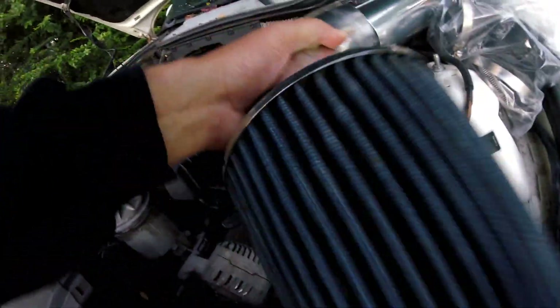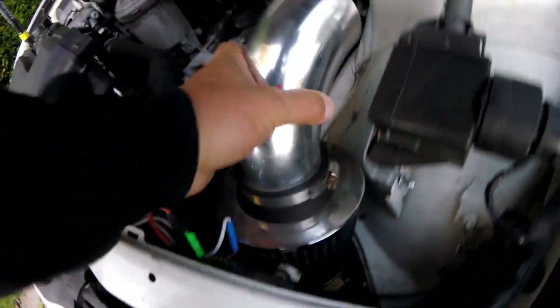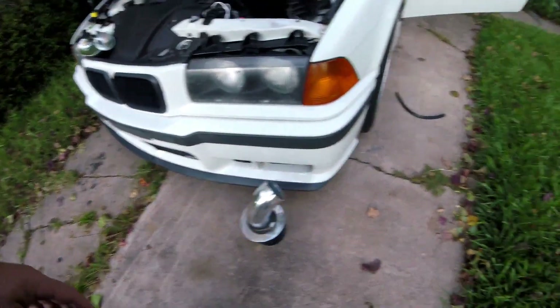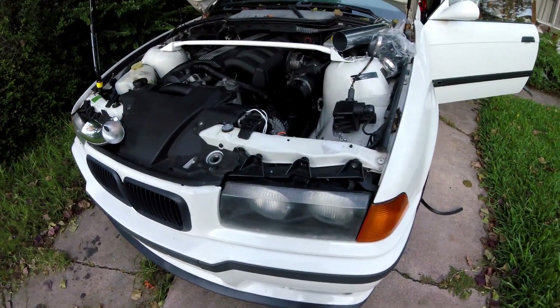We're going to use this pipe — basically the same thing but without that nub on it. We'll take the filter off and throw this new filter down under the bumper somewhere. We're going to use the new filter — I don't want to use this old one. Let's get a screwdriver and we'll get to it.